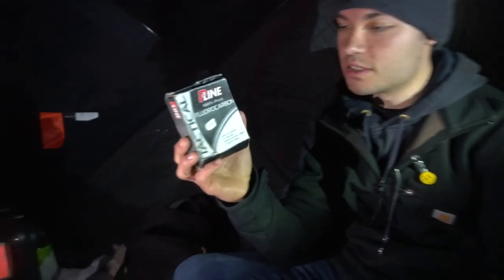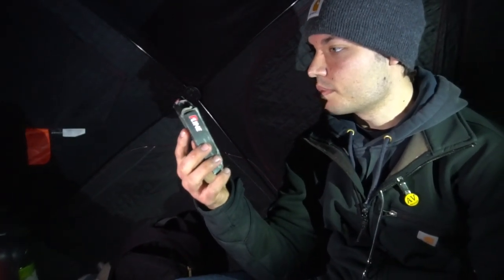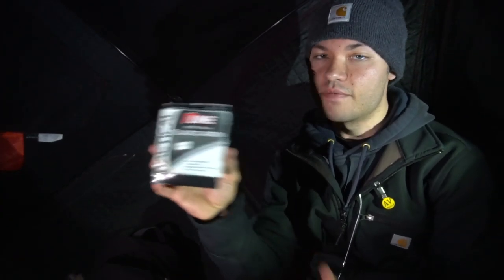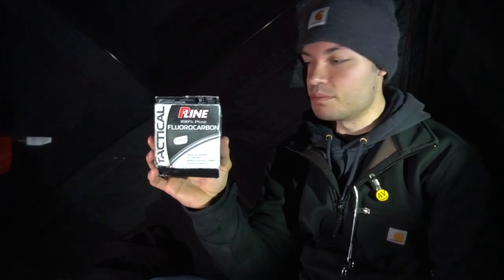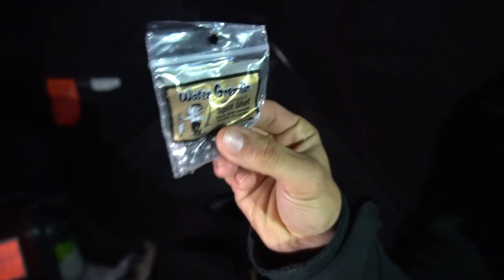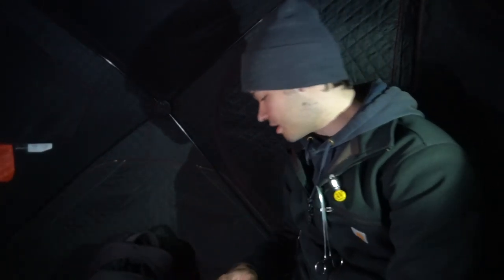From the barrel swivel, you'll run a leader. For the leader I like to use, this is P-Line 100% pure fluorocarbon — I just started using this last year and I have not gotten a single break-off. This is 8-pound test, and I've caught multiple fish over 8 pounds on this line. With walleyes you can run a lighter line, especially in clear waters like what we're fishing — it helps get some bites. I usually do about 20 inches. Then run a split shot — just something to get the minnow on the bottom, because you want that minnow exactly where you put it, which for us is about 6 inches to a foot off the bottom.